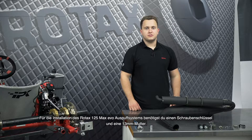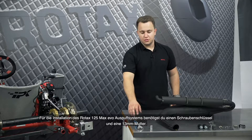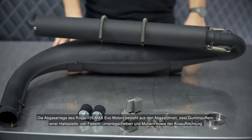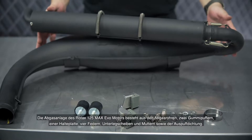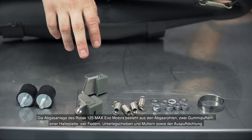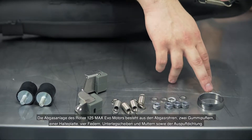For the installation of the Rotex 125 Max Evo exhaust system you will need a wrench and a 13mm nut. The exhaust system consists of the exhaust pipes, two rubber bumpers, a retaining plate, four springs, washers and nuts, and the exhaust gasket.